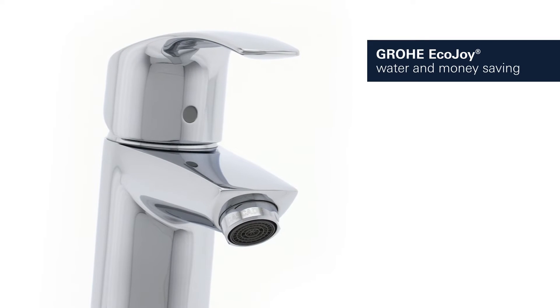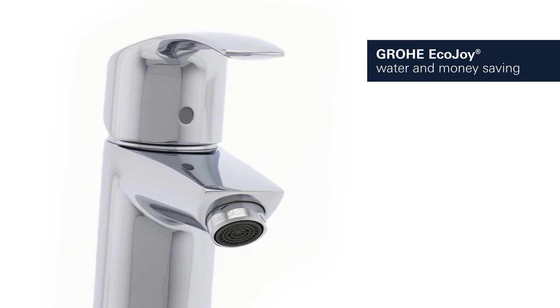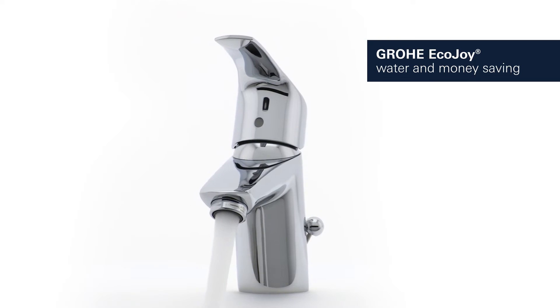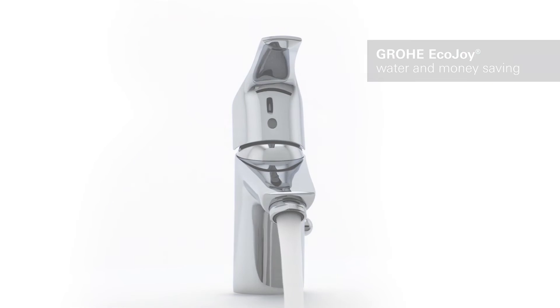It features GROHE EcoJoy technology, which reduces water consumption by up to 50% without compromising on performance, saving both water and money.